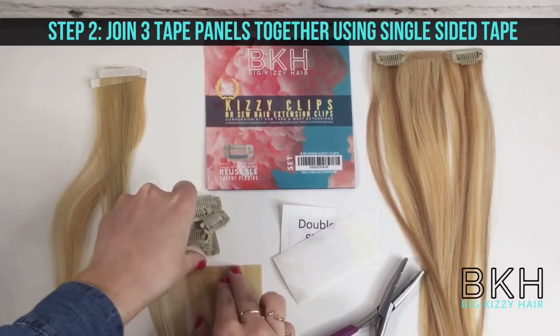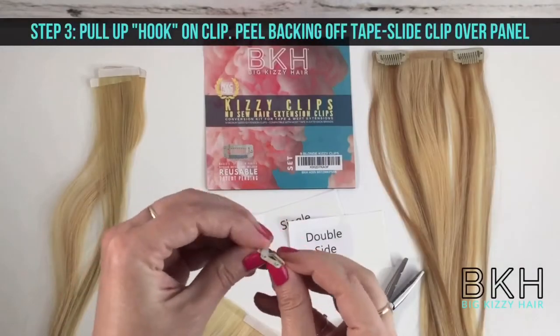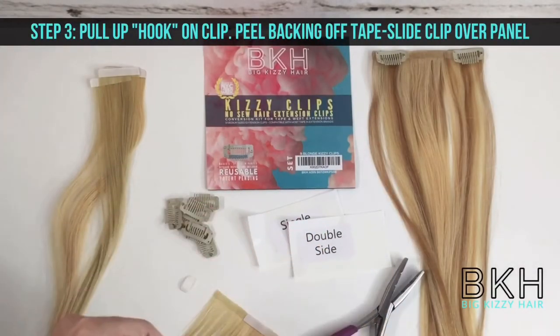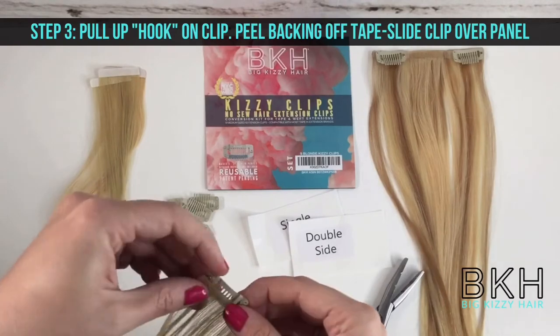Now for step three, you'll take your Kizzy Clip, you'll pull up on the hook, and then you'll slide it over the exposed tape panel. Here in the video, you see us using two clips for each weft.